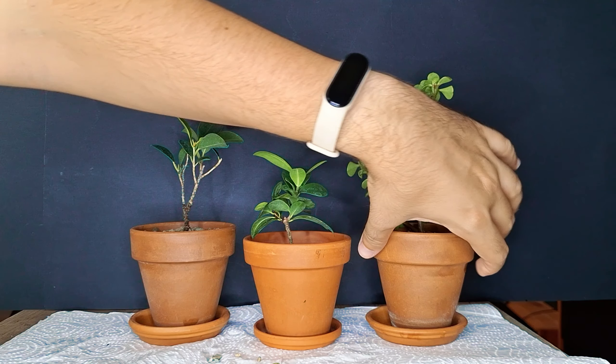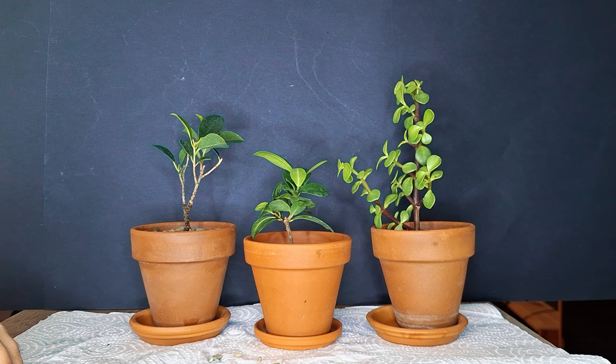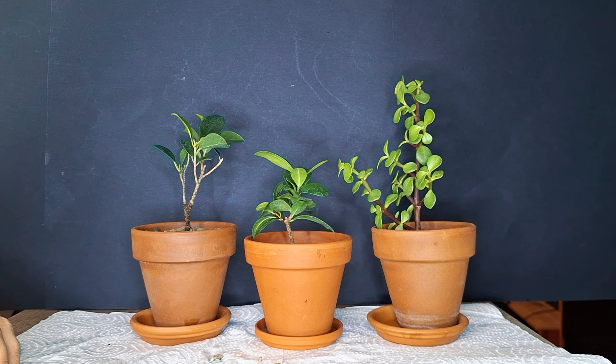I hope you enjoyed this video and enjoy seeing these new trees and how they're looking. I feel like they are really propagations that have a lot of potential. If you have any ideas on which direction you would take any of these propagations, feel free to leave them in the comments. If you enjoy my content, feel free to subscribe to the channel, and hopefully we'll see you in the next video — until then, take care.